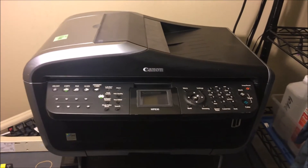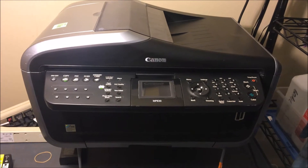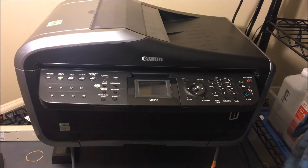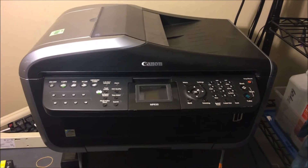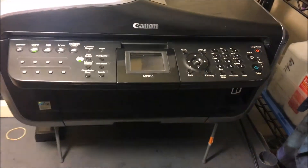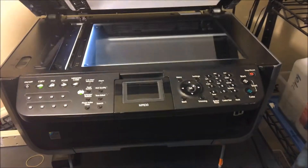Hey YouTube, Brandon here with another printer video. Today we've got the Canon MP830. If you're having any print quality issues — a certain color isn't printing, or you're just having general overall print quality issues where your prints are coming out choppy or faded — this is a method you can use to solve that problem.